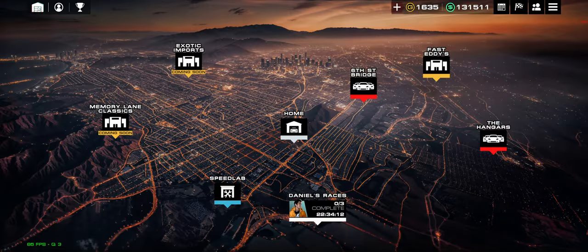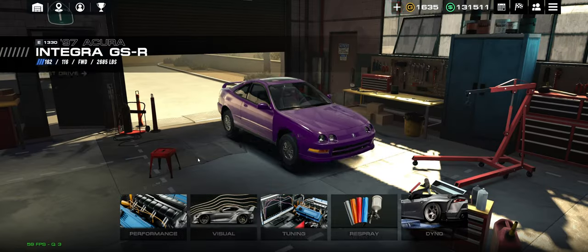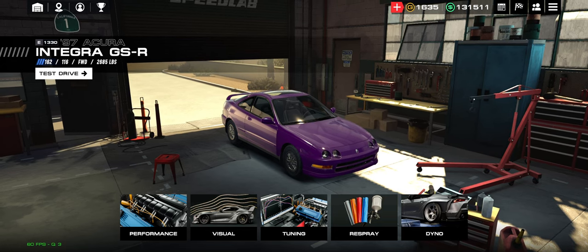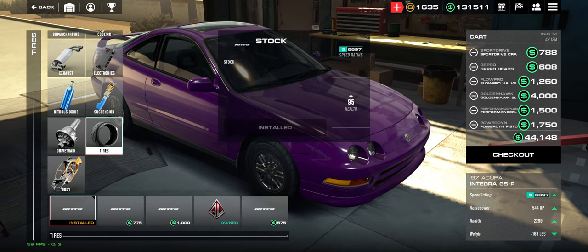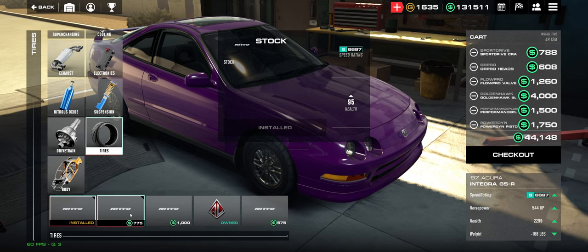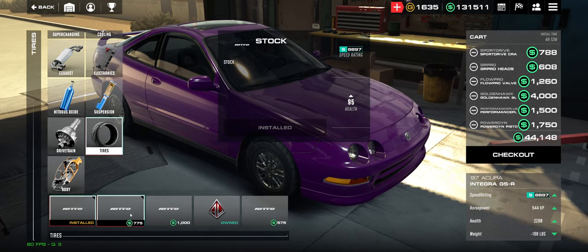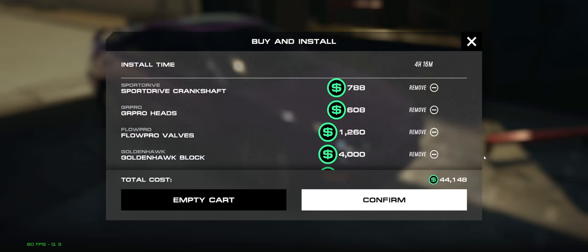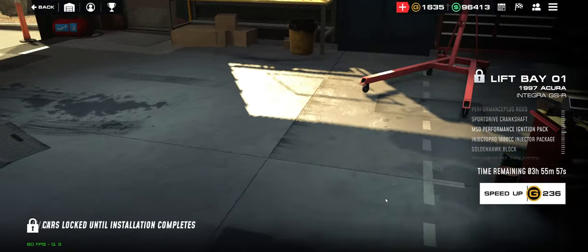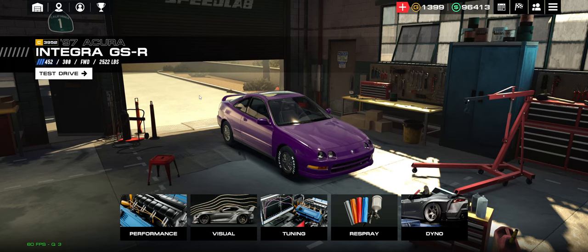I've got my Integra GSR here. We're going to go over to Speed Lab and I'm going to build this thing to max horsepower — I'll pause because this video is only about tires. I'll make a full Integra GSR build video at another time. So I'm almost done with my setup. The thing you'll notice is I skipped tires. Why? Because tires are very important during a setup, and if you want to get the most grip possible out of your tires, you need to install the drag tires first.